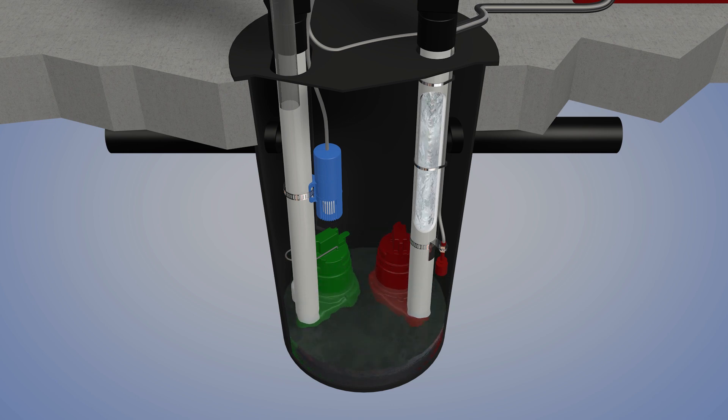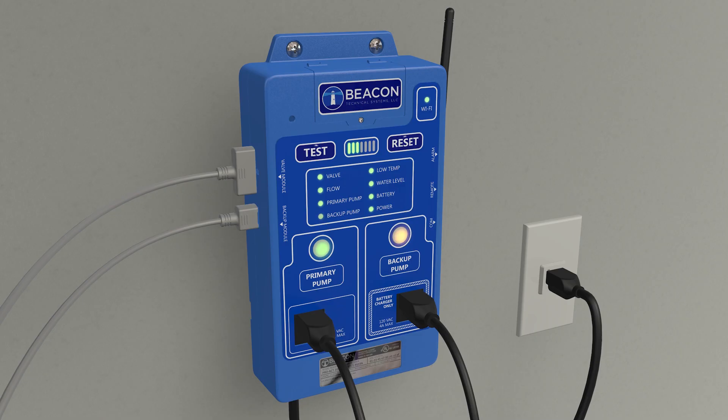When the backup pump shuts down, the PROAC 200 system indicates a successful test by changing the backup pump status indicator from flashing amber to solid green.